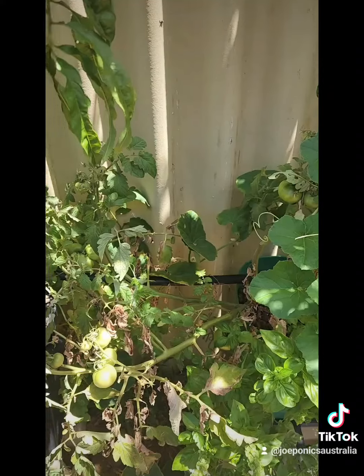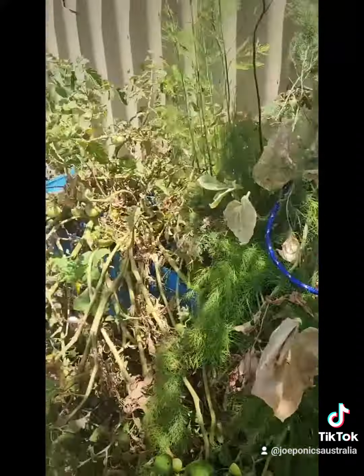But all in all, everything's going good. I've harvested some produce from my garden — I'll chuck a photo of it up at the end of this video. Everything else is really going really good.